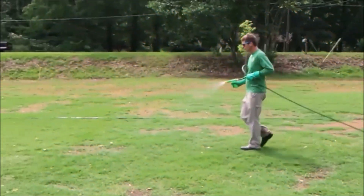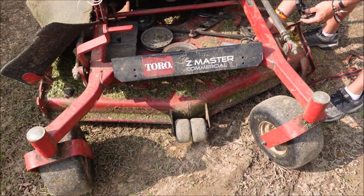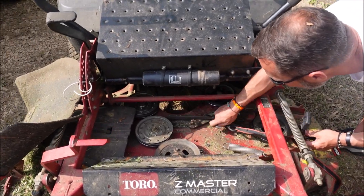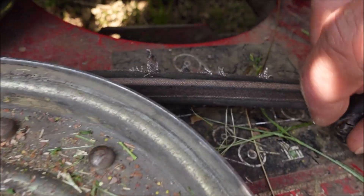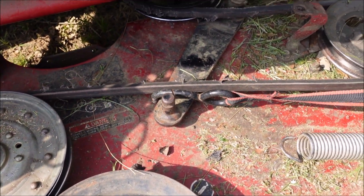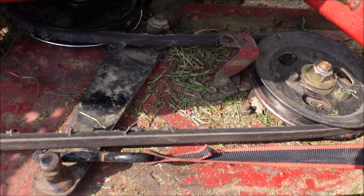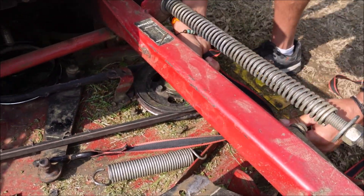Sometimes the belt comes off on these things, or it breaks, and you got to put a new belt on. You obviously have your diagram and you want to get it routed on there, but then you end up with your tension pulley here — the one that moves.